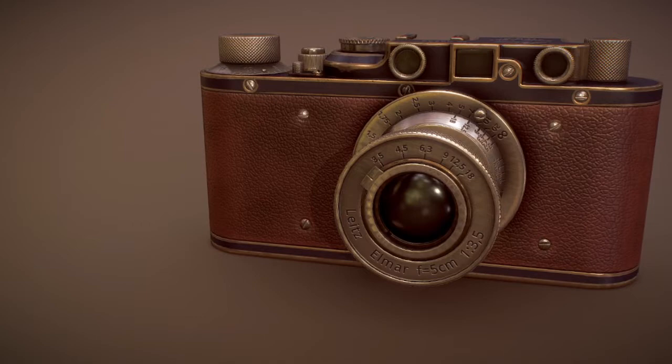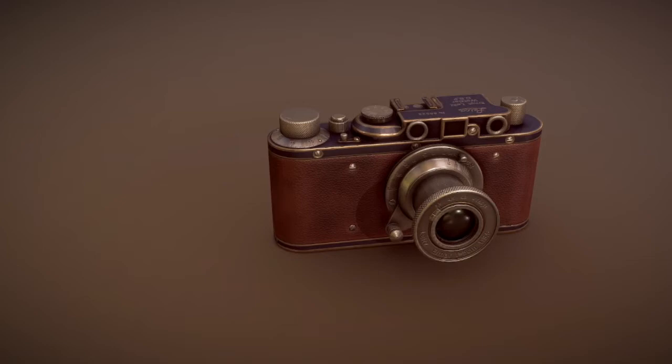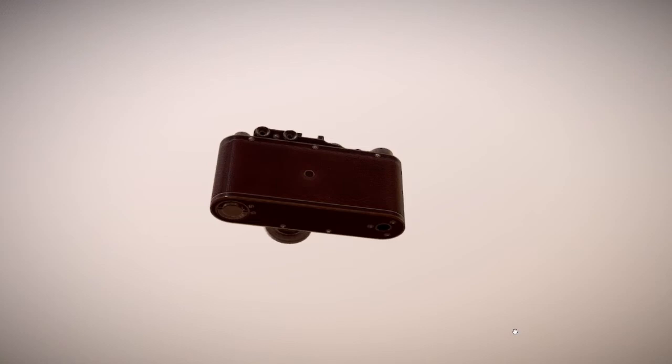Only four copies of the gold-plated Leica Luxus 2 were made. In 2013, it sold for $4 million at auction in Hong Kong after appearing on the BBC's Antique Roadshow program. The whereabouts of the other three models are not recorded.